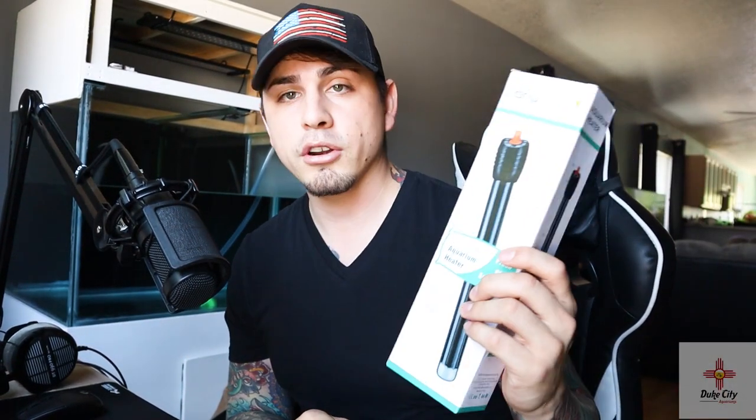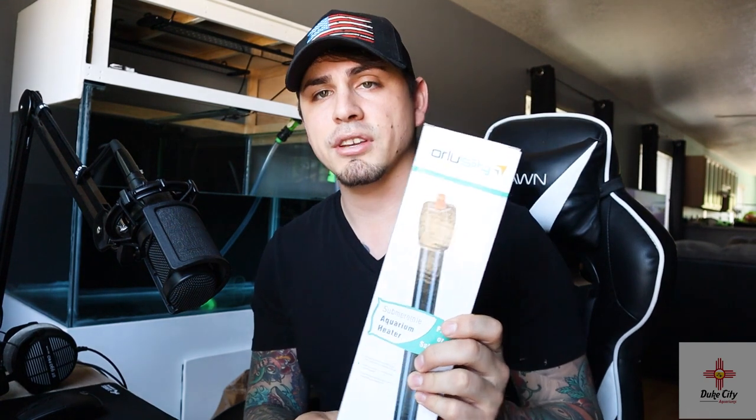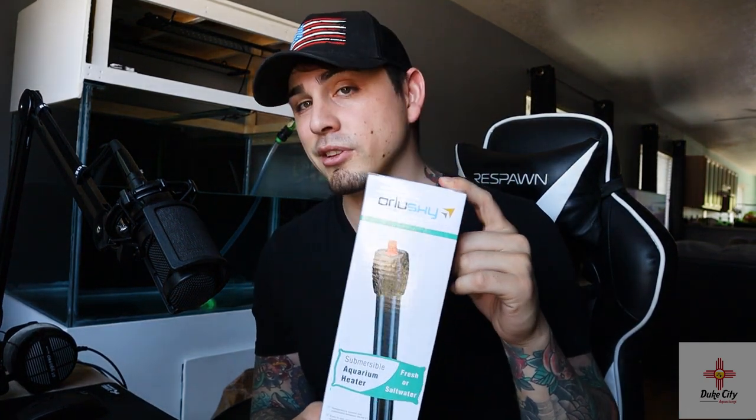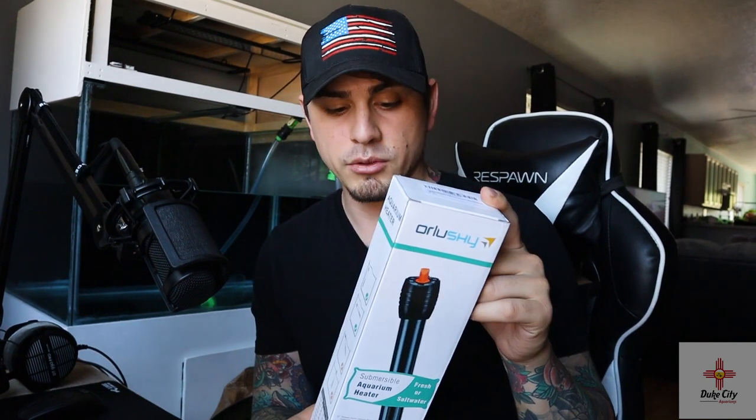For the heater, I picked up a 300-watt unit from a company called Orlushy. I use these heaters in almost all my aquariums — I really like them and I don't have any complaints. 300 watts should be sufficient for the 90-gallon.